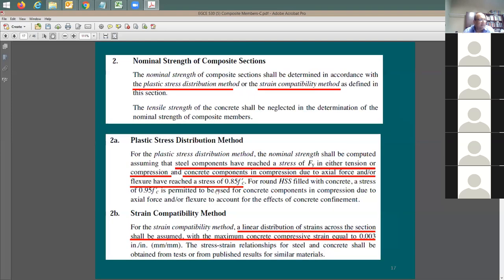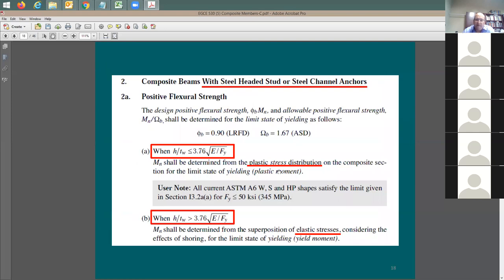Which method gives higher strength? The plastic stress distribution gives higher capacity for the same section; the elastic method gives lower strength. So naturally everyone wants to use the plastic method. But here's the catch: you need to check the compactness of the section first. You take h divided by t_w - the total depth of the beam divided by the web thickness - and check if it's less than 3.76 times the square root of E divided by F_y, where E = 29,000 ksi and F_y = 50 ksi.